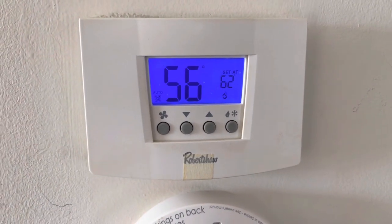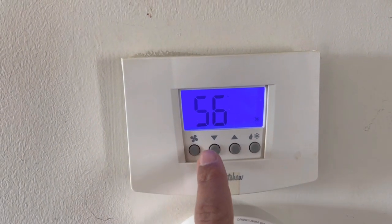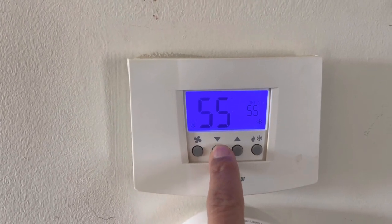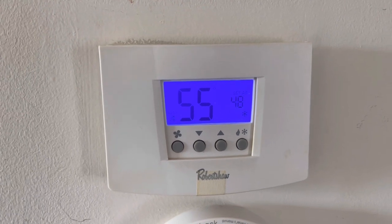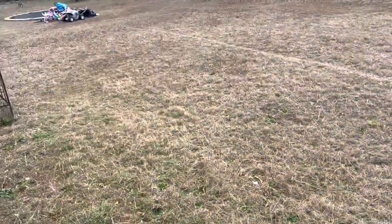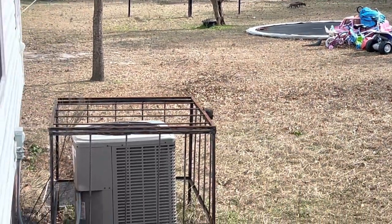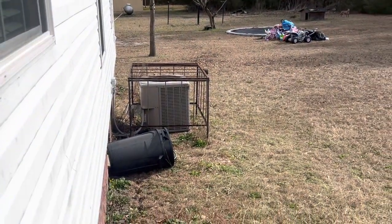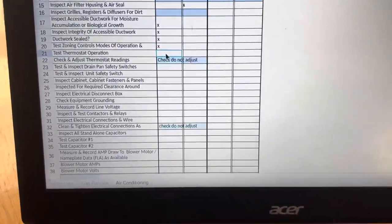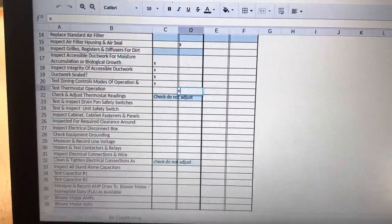The thermostat is bringing the auxiliary heaters on, but the condenser is not coming on — we'll check that in a minute. First, I want to check if the thermostat will bring the condenser on in air conditioning mode. It's a little cold out here. We've got it set at 48. There it is — it's on. So we're going to have an issue with probably the wiring of that thermostat. There's no way to know without troubleshooting. On test thermostat operation, we are going to put fail.